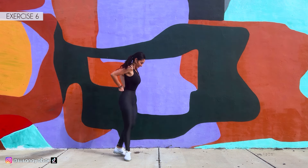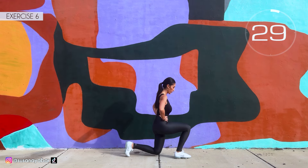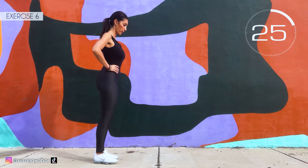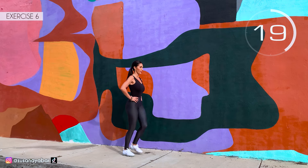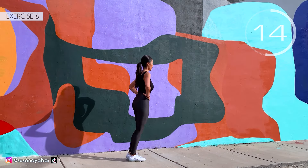Sixth exercise: we do a lunge with each leg. Here we go! Come on, do a lunge. Go down. Come on again. The knee doesn't touch the floor.